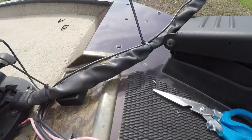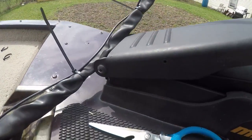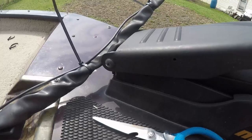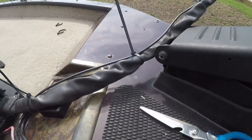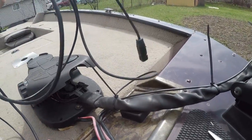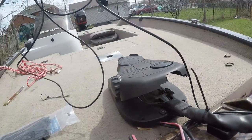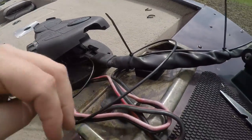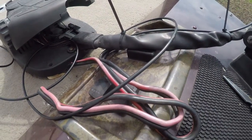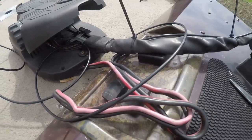Okay, I've got all the zip ties on down the cords to the foot pedal. You're going to have a lot of extra cord left over — obviously you don't want to be tripping over that — so we're just going to bundle it up, put a few zip ties on, and then we should be good to go.